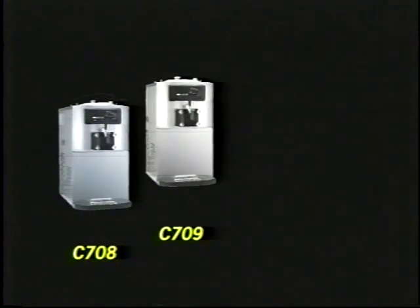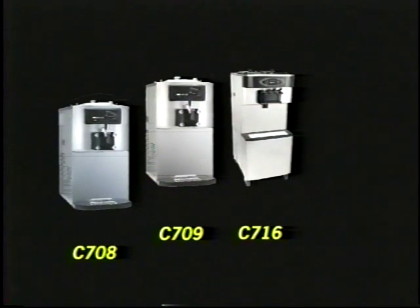The model C708 is a single barrel, extra high capacity, soft serve, heat treatment freezer with pump. The model C709 is a single barrel, high capacity, gravity fed, soft serve, heat treatment freezer. The C716 is a twin twist, extra high capacity, console, soft serve, heat treatment freezer with pump.